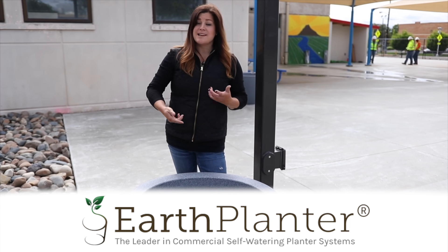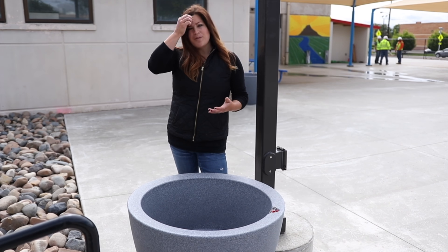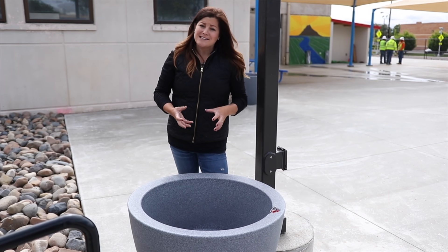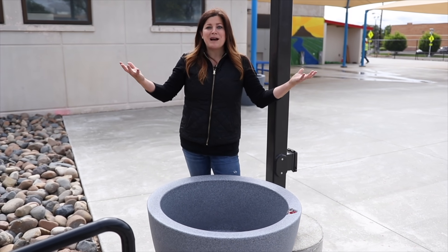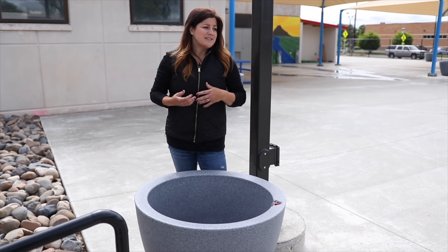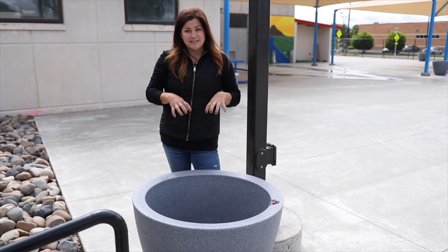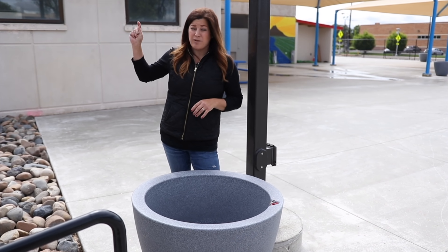When Earth Planter first contacted us and wanted to send them out, I didn't really want to plant them up and put them at our house because that's not really what they're meant for. They're not really meant for individual residences — they're meant for applications like this: commercial projects, cities, colleges, churches, things like that. It dovetailed perfectly that we could bring them down here, that we had this brand new splash pad going in, and that we had a way to be involved because Benjamin's going to be using this. I know a lot of you guys are interested in stuff like this, especially after we've shown you our downtown container project that's been going for about eight years.